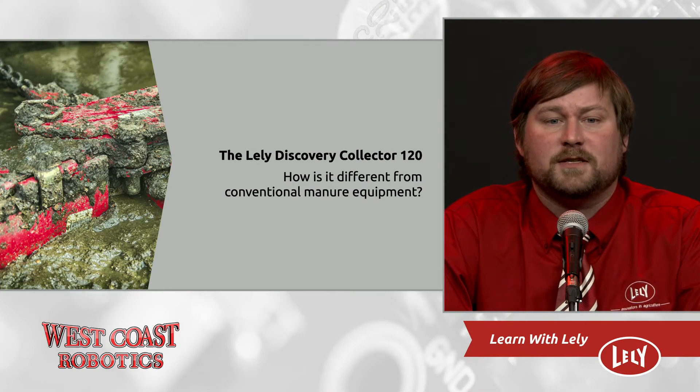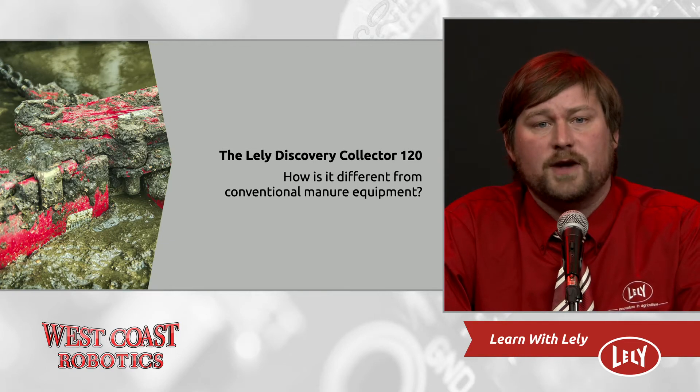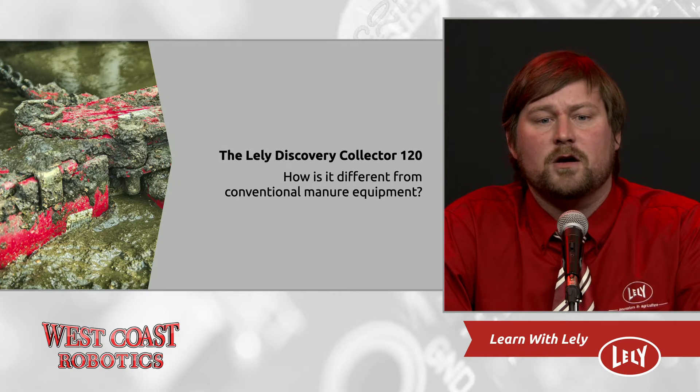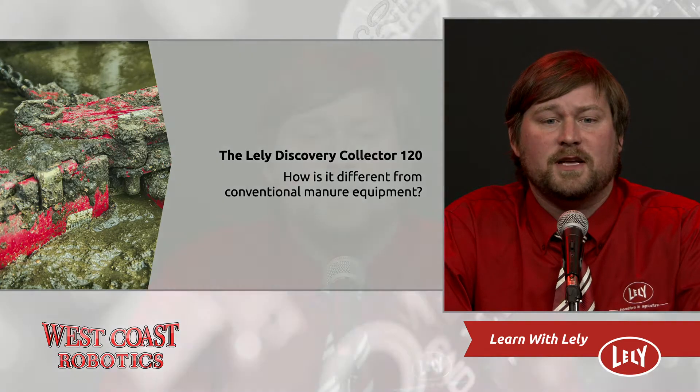How is this machine different from conventional manure cleaning equipment? First and foremost, there's no flume, no drop slots, and no cross-channel — representing significant savings when building new or retrofitting. There are no crossovers poured higher, which means there's no step for the cow to make and no crossovers to be cleaned by hand. Weird shapes are possible, like L-shaped alleys, or when converting old parlors into cow housing. Expansion is simple, as there are no drop slots at the back of the barn to prevent it.